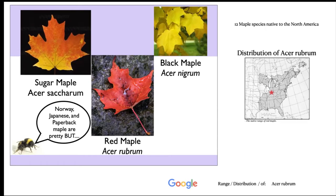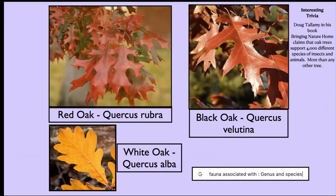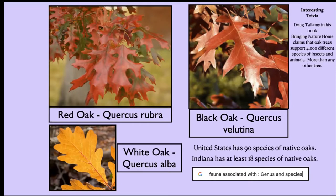There are 12 maple species native to North America, four that are native specifically to Indiana. I don't have a picture of the box elder — it's pretty rapidly growing and very short lived, so it's not frequently chosen as a landscape tree. Oaks are gorgeous trees that support numerous different wildlife species and help a number of different pollinators. There are 90 species native to the U.S. and probably about 18 species native here to Indiana. If you're interested in who associates with a plant, search 'fauna associated with' followed by the genus and species name.